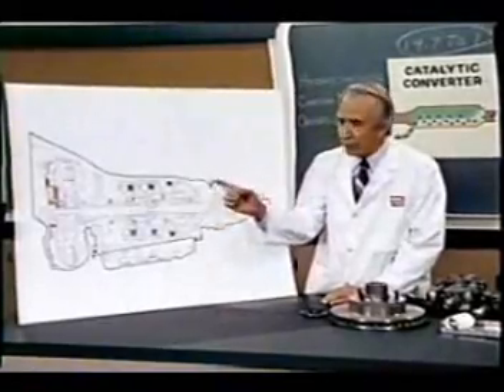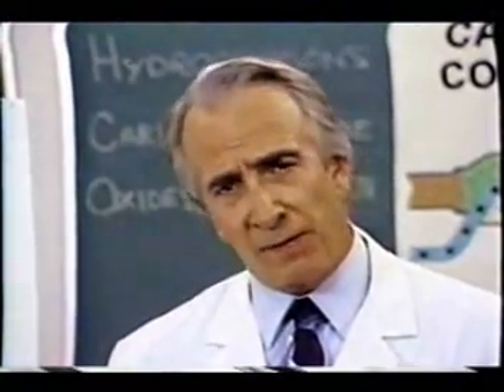Such an instrument is the turboentabulator. Now basically, the only new principle involved is that instead of power being generated by the relative motion of conductors and fluxes,